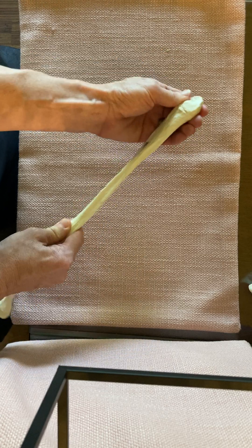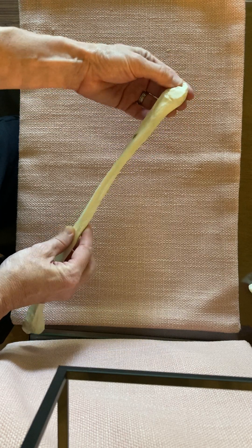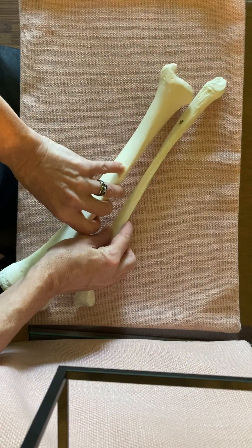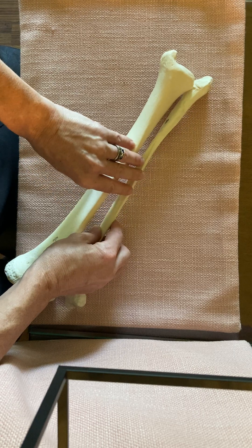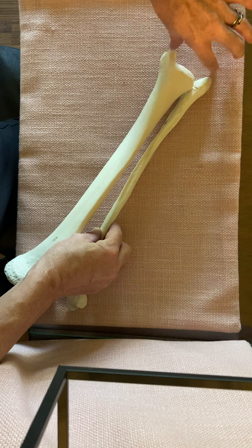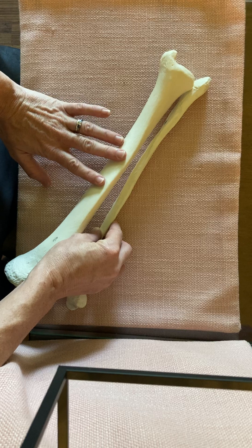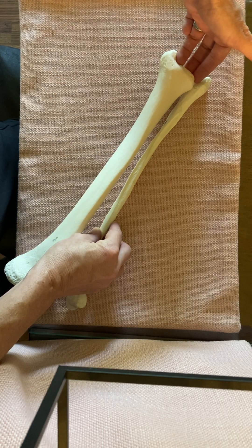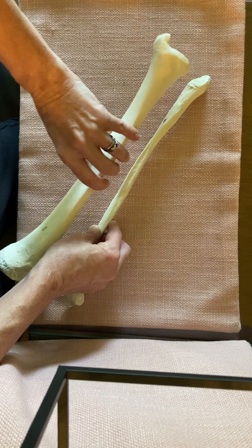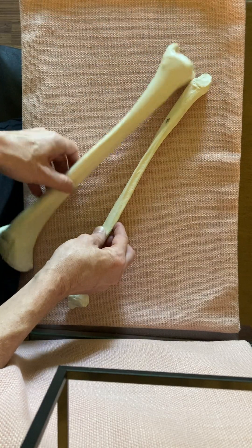We can also name this projection at the distal end — it is the lateral malleolus. The lateral malleolus along with the medial malleolus on the tibia help to sandwich the tarsal bones. The ankle joint is formed by the fibula, the tibia, and the talus, which is one of the tarsal bones. The talus sits right in between, flanked by the medial malleolus on the tibia and the lateral malleolus on the fibula.